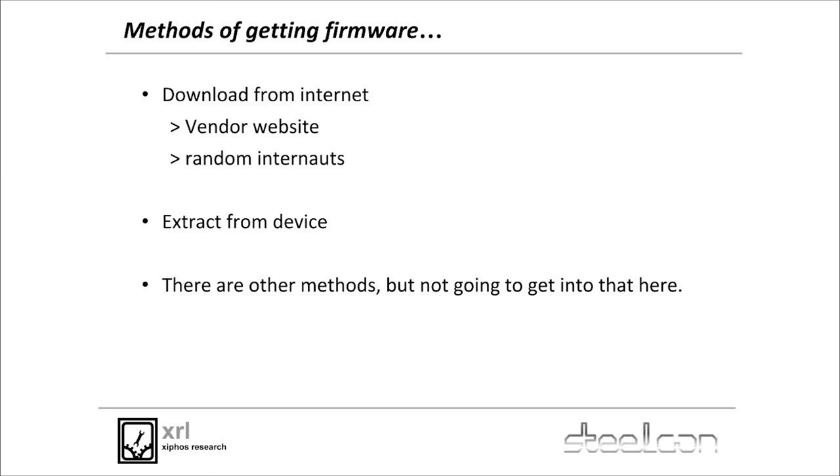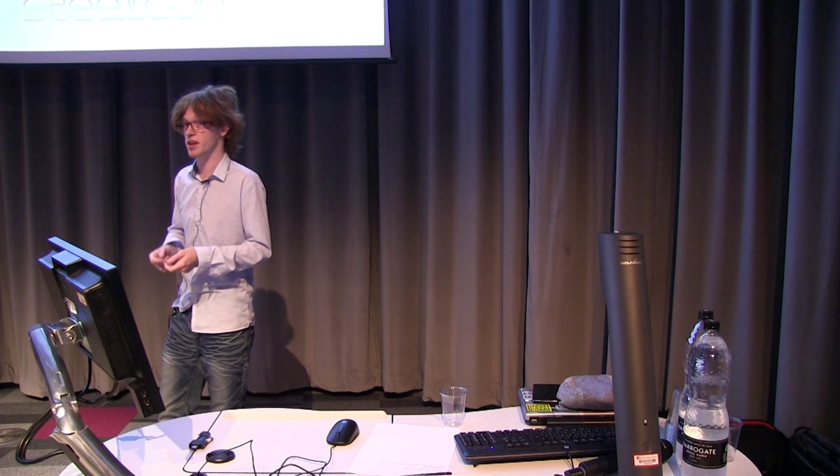Where do we get the firmware for all these magical embedded devices we're going to be breaking? They all have firmware which runs on the hardware and we have to go get it. We can either download it from the internet because some vendors run open download sites where you can just pull it down. Or you can ask people on the internet — some will be friendly enough to provide it. Or you can rip it straight off the device. There are other methods I won't talk about for legal reasons.